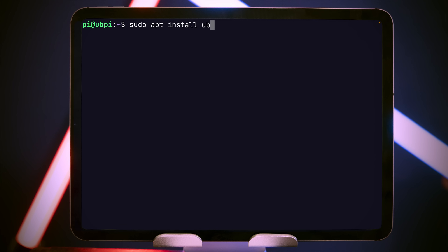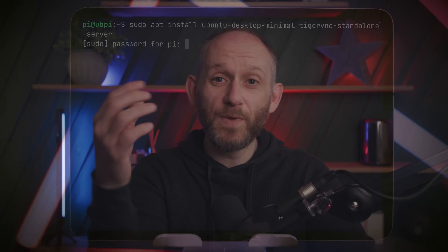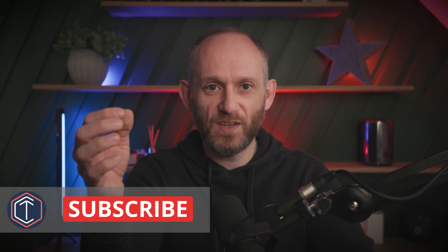Connected to the Pi over SSH, we'll start by installing the necessary software packages: ubuntu-desktop-minimal and tiger-vnc-standalone-server. The minimal desktop excludes a few optional packages and is my preferred starting point, but you can go for the full desktop if you choose. We'll use TigerVNC to set up a remote desktop connection with the iPad. It can take about 10 to 15 minutes for both of these packages to install, so don't worry if the process seems to be taking a while or even if it seems to have stalled for a few minutes.